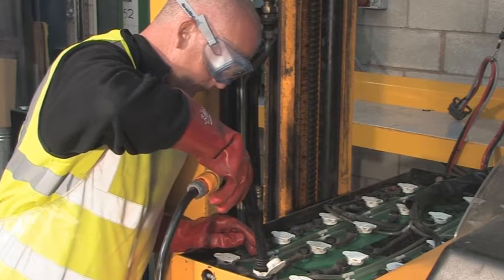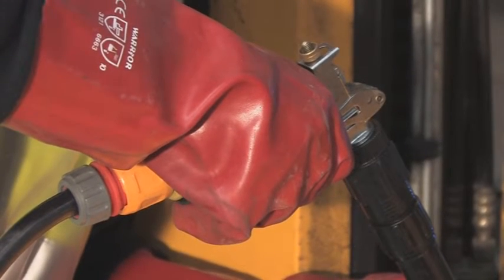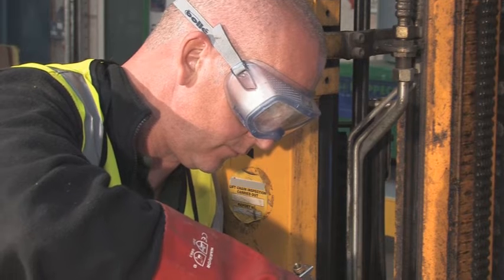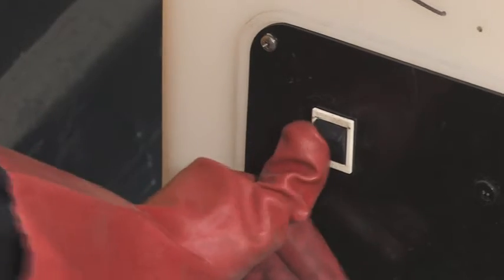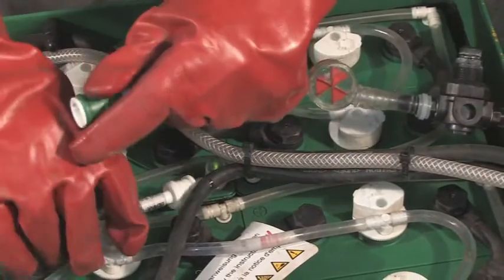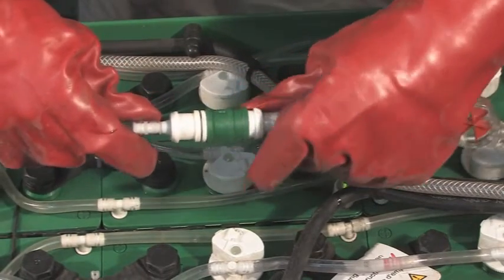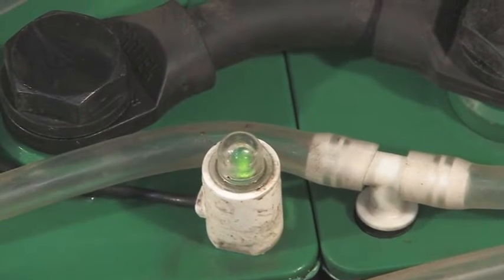There is also an option to top up your battery automatically — ask Hoppaka about this option if you're interested. Fix together the couplings, opening the clasp to make the connection. To lock, make sure that the clasp returns to its original position. A green light on the battery will indicate when top-up is complete.